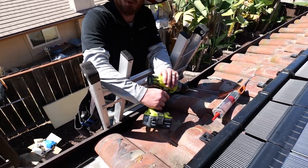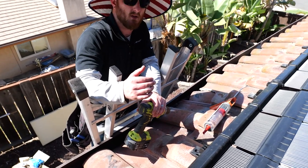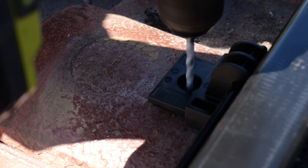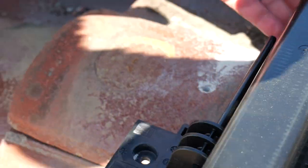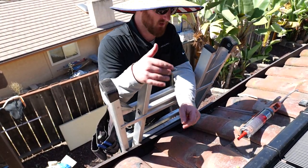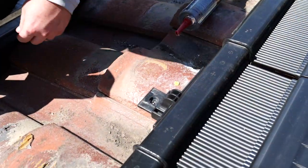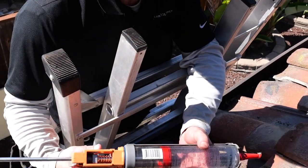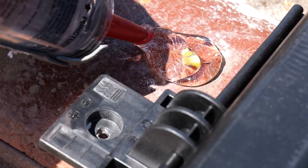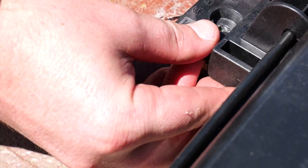Next, take your masonry drill bit with your drill and drill through the tile. For the bottoms, we're going to be using the anchors and the quarter-inch by inch-and-a-half screw. Now I'm going to install the anchor and the screw to firmly mount the bracket onto the panel and to the roof. Using your waterproof sealant, you're going to want to use a good dab right on the anchor to make sure there are going to be no roof leaks.